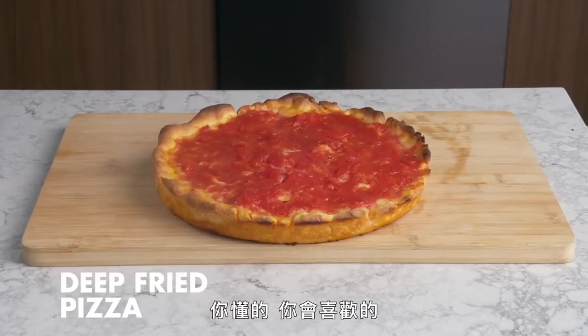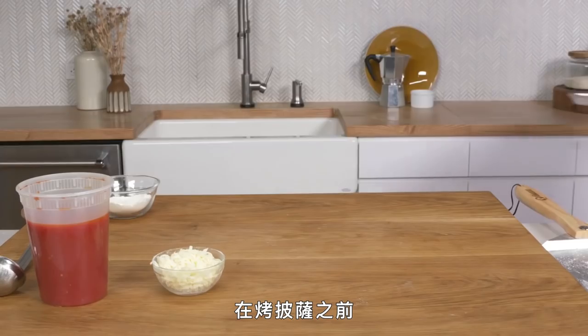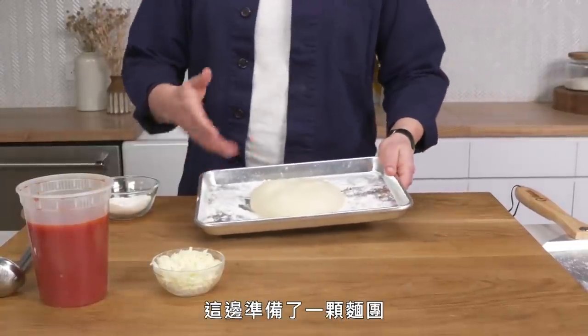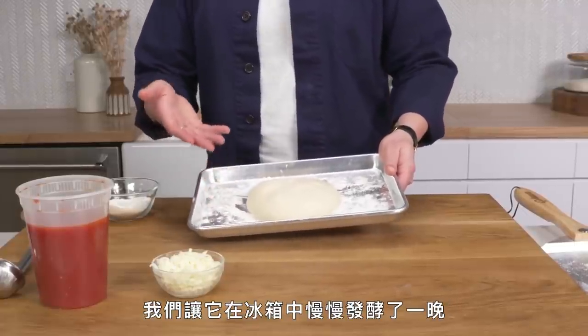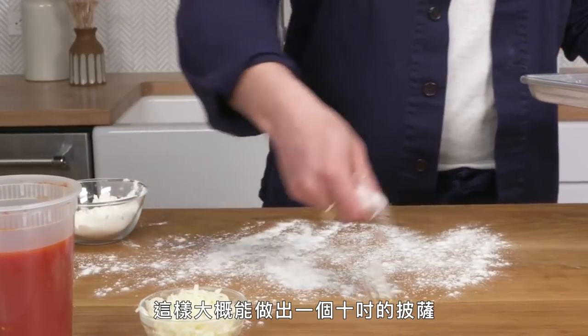The challenge is to figure out the best way to use equipment available to home cooks to produce the kind of pie we can get at our favorite pizzeria. Before you can cook a pizza, you've got to shape a pizza. Here we have a simple dough made from bread flour, water, salt, and yeast that we've allowed to slowly ferment in the fridge overnight. We're using about 10 ounces of dough, which is going to produce an approximately 10-inch pizza.